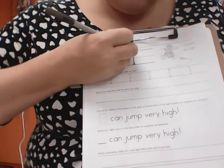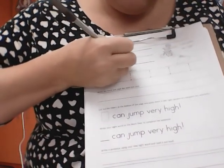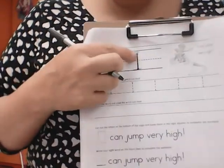When we write our I, we start at the top. We go all the way down to the bottom line. Then we cross over. Sometimes you'll see it with a very tiny line, and sometimes it will be a bigger line.